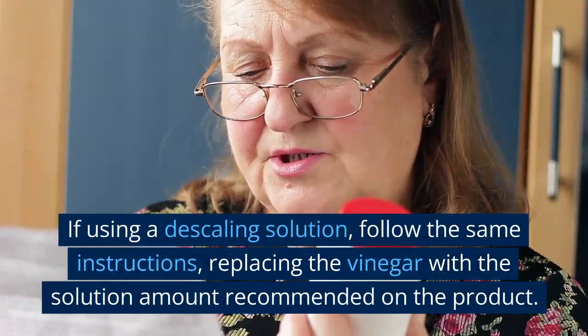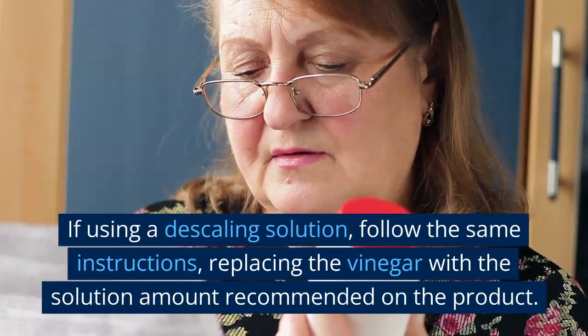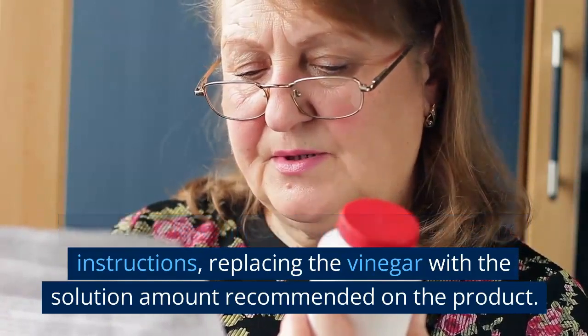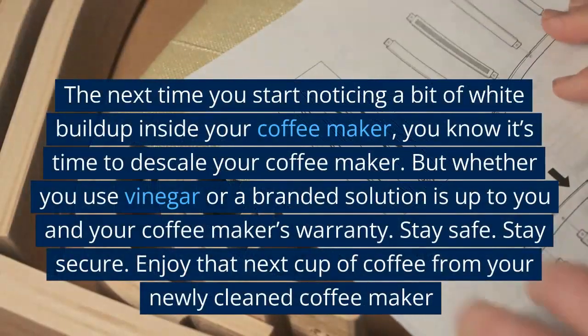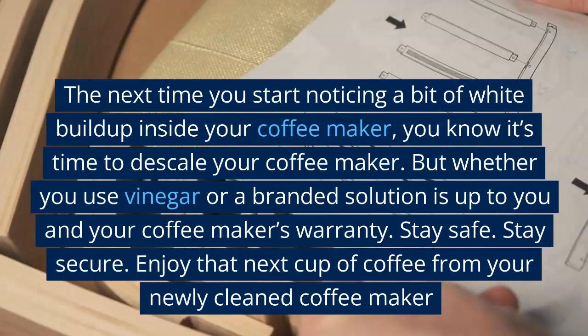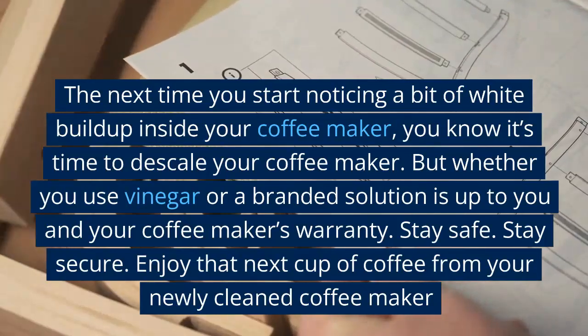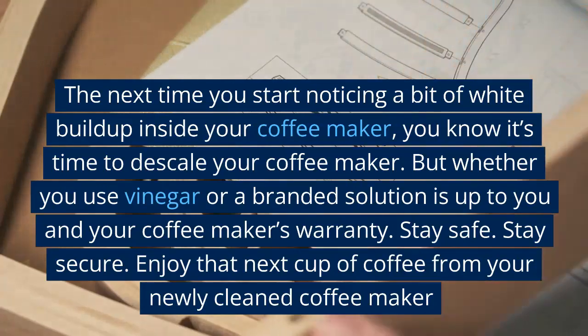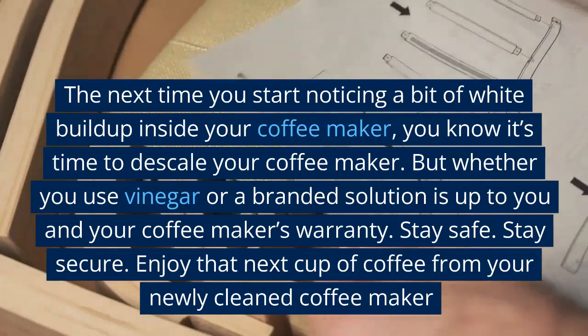For the second brew cleaning cycle, run two brew cycles with just water to remove any vinegar odor. If using a descaling solution, follow the same instructions, replacing the vinegar with the solution amount recommended on the product. The next time you start noticing white buildup inside your coffee maker, you know it's time to descale. Whether you use vinegar or a branded solution is up to you and your coffee maker's warranty.